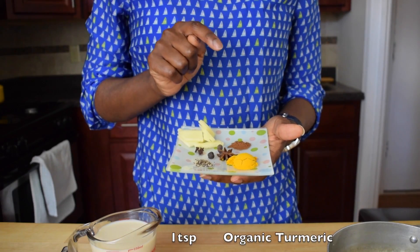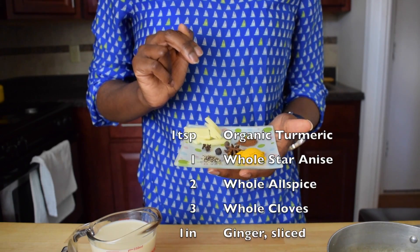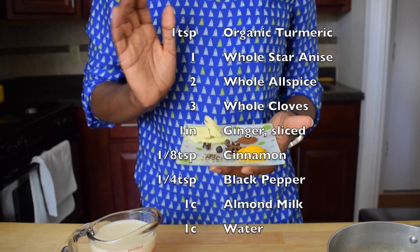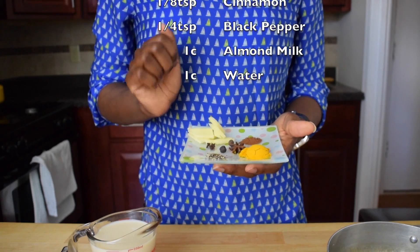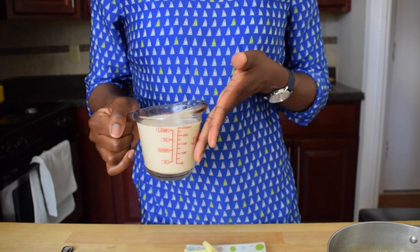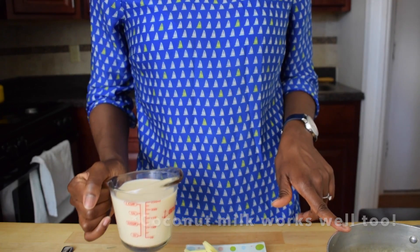My spices include one teaspoon of turmeric, one star anise, two whole allspice, three cloves, one inch of ginger that I sliced thinly, one eighth teaspoon of cinnamon, and about one-fourth teaspoon of freshly ground black pepper. For liquid, I have one cup of non-dairy milk — I'm using almond milk — and in the pot, one cup of water.